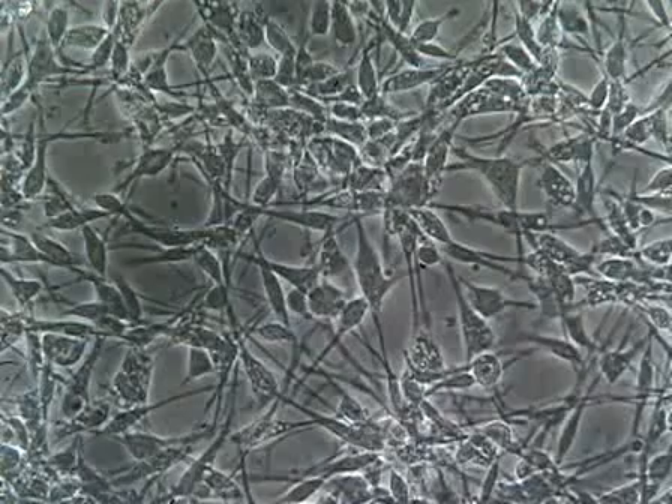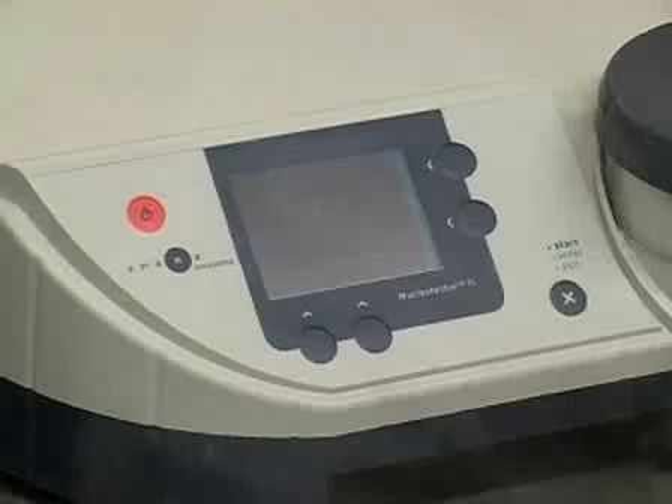Hi, I'm Steve. I work in Dr. Flanagan's lab at the Department of Pathology at UC Irvine. Today I'm going to show you how to transfect human neural precursor cells using AMAXA's nucleofector.